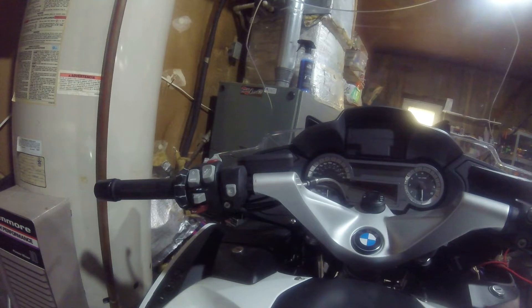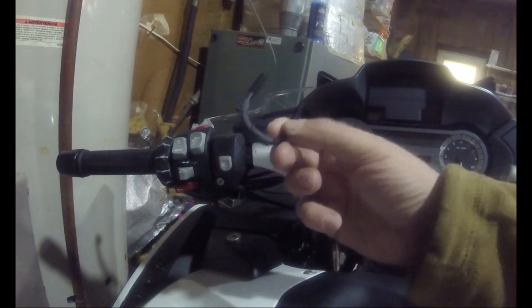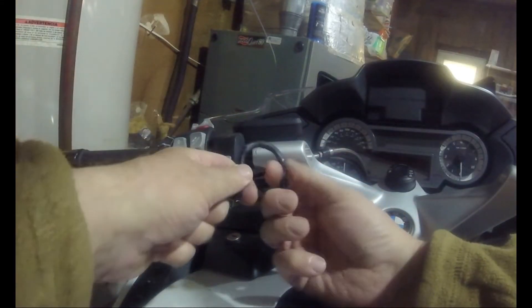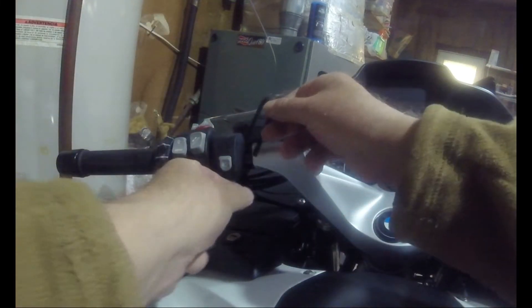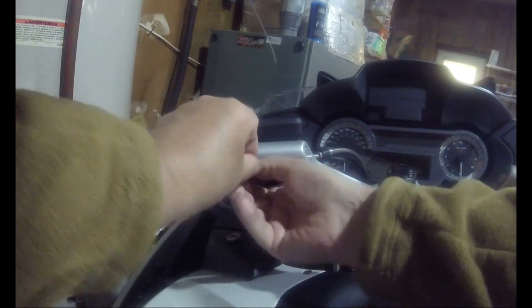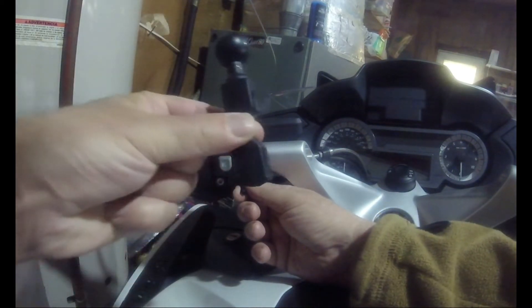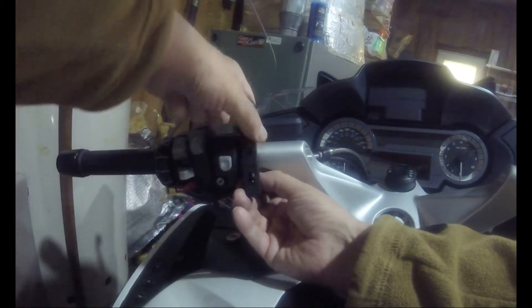This is the c-clamp. RAM Mount provides two different sizes; this is the larger size. Around the c-clamp I have put heat shrink to protect the handlebar. It's as simple as this — it goes around that part where there's the 0.3 of an inch gap. This part, as you can see, has a cutout in it and that just fits over the end like this.